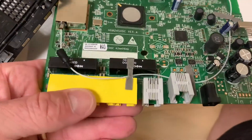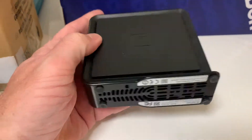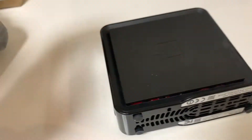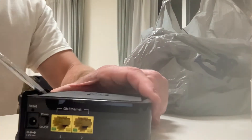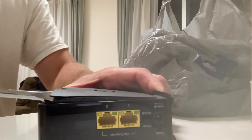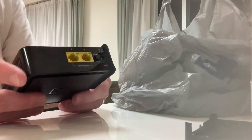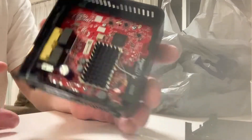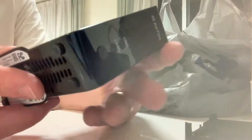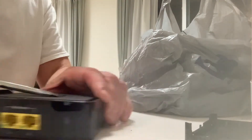Very unimpressive. This was what they gave us for Wi-Fi — it didn't work worth a damn either. So I'm going to take this apart too.